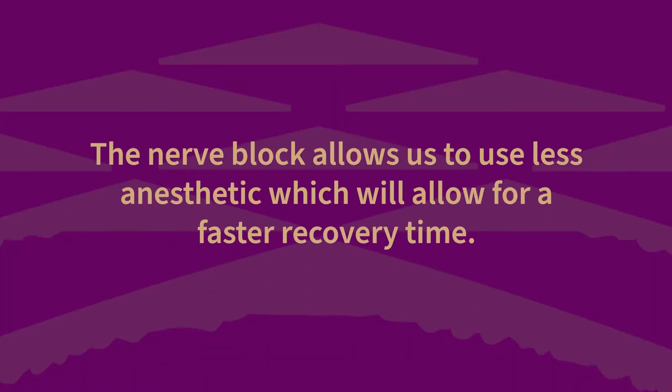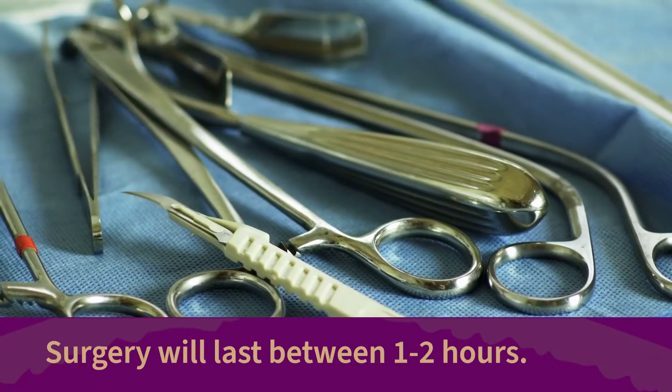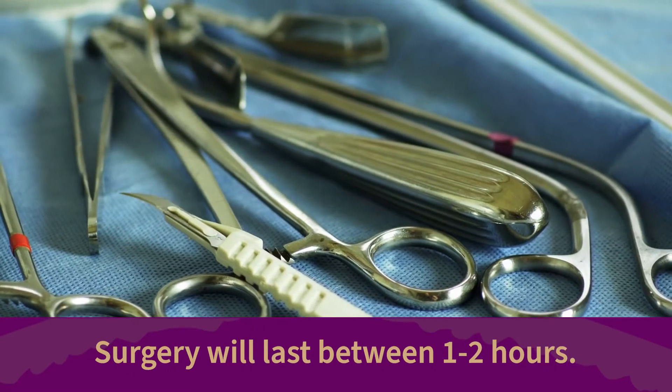The nerve block allows us to use less anesthetic, which will allow for a faster recovery time. Depending on the complexity or the severity of the injury, surgery can take anywhere from one to two hours.